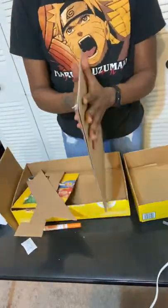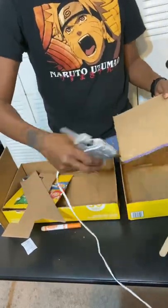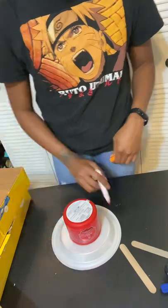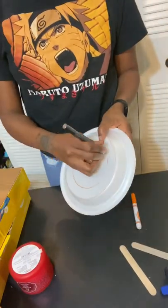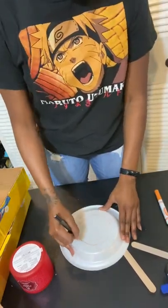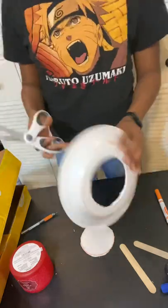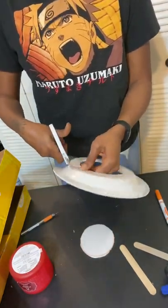I glued them together, put it in between, and went ahead and glued all of that. I have a plate and a candle to basically just draw the circle to make it easier. Here I have my exacto knife and I went ahead and cut the inner circle using the exacto knife. You can use scissors here — whichever you prefer — and then I brought out my scissors to go ahead and cut out the mark that I made.